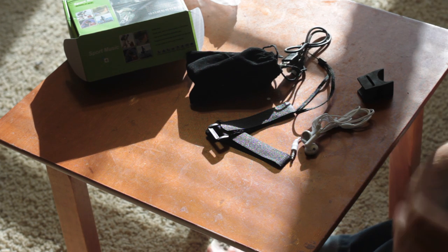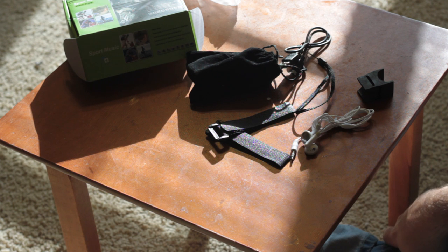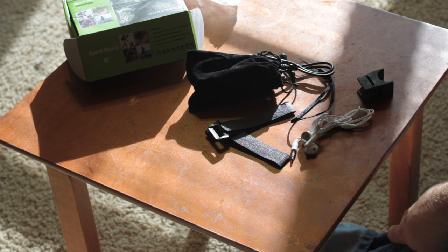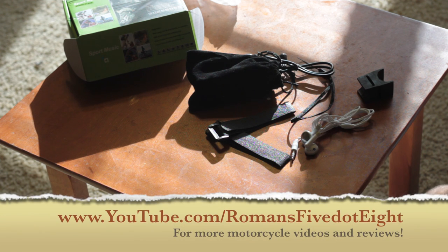It's rechargeable — totally cool. This is just really cool for a bicycle, a small scooter, or any use like that, or even for a motorcycle if you stick it in your pocket and use headphones. Totally cool little device. Cheap, effective, well built. Definitely something I'd recommend. Check it out, feel free to check out the product page. Alright guys, thanks, bye.